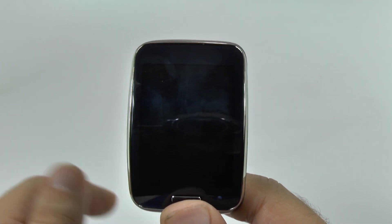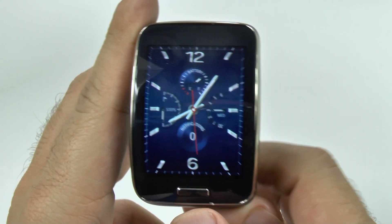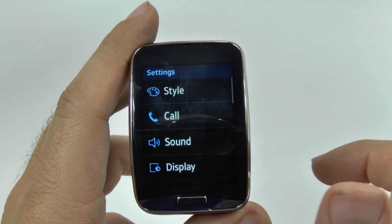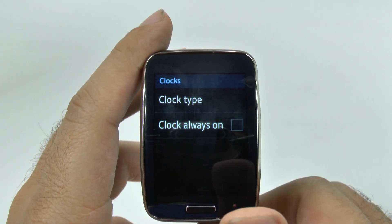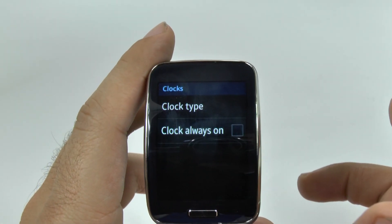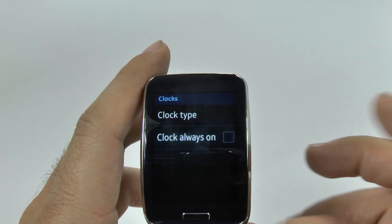It's annoying because it kind of takes the benefit away from having a regular watch. So on the Gear S, if you swipe up, go into settings, then go into style, and then go into clocks, you can have clock always on. It's a really weird hidden setting — you'd think it would be under display, but for some reason it's under style.